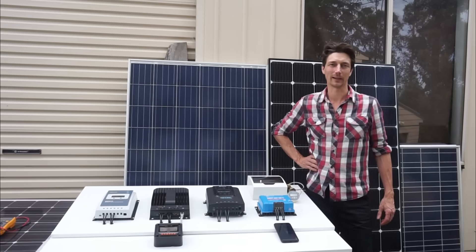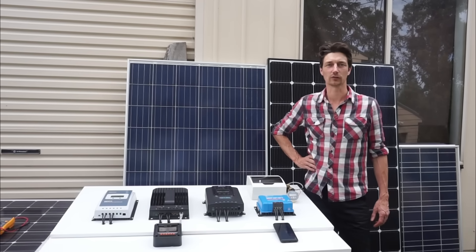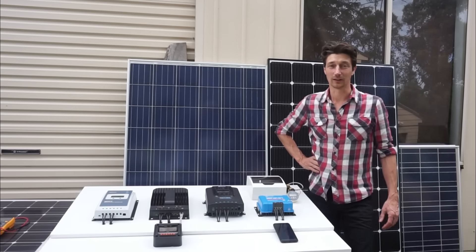Hi, it's Jason here from Clean Energy Reviews, and today we're going to do a review of four of the well-known solar charge controllers. So let's get into it.